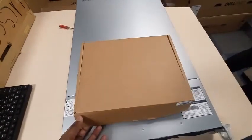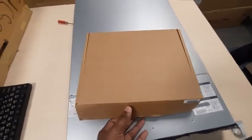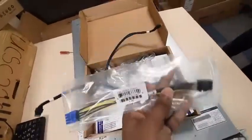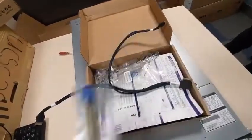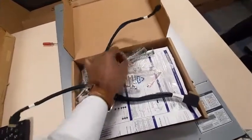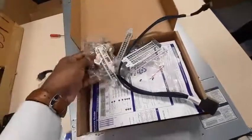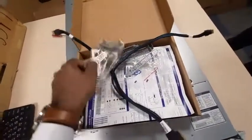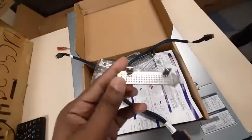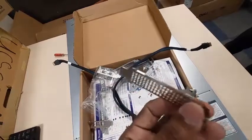This small box comes with the server. Open it and take this part. There is a power cable for the GPU. Also take the small part to install the RAID controller, because we will remove the RAID controller and install the GPU in the RAID controller card slot.